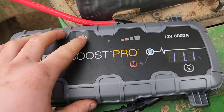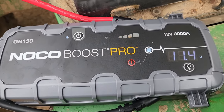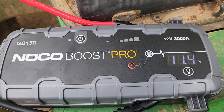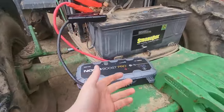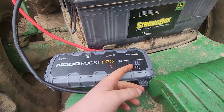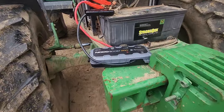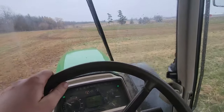It's raining out, 11.1 volts on the tractor. Hit the power button — you can see it's going up. And it's running! I didn't even have to charge it. 14.8 volts — perfect. Way better than the old one we had.